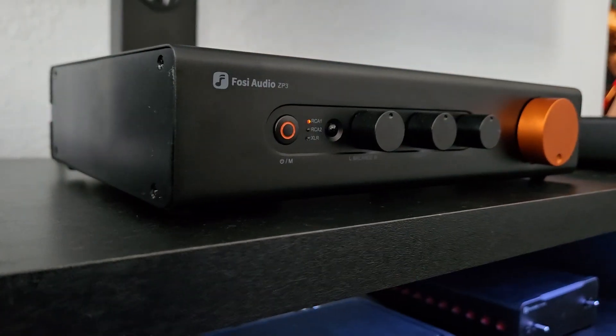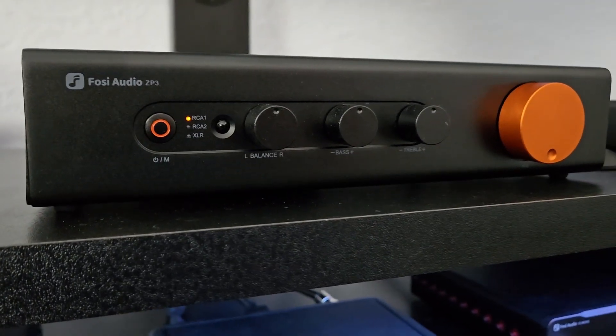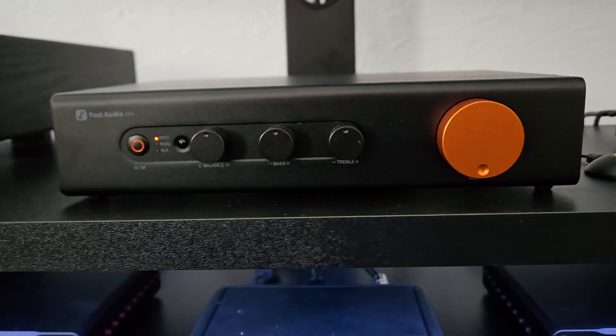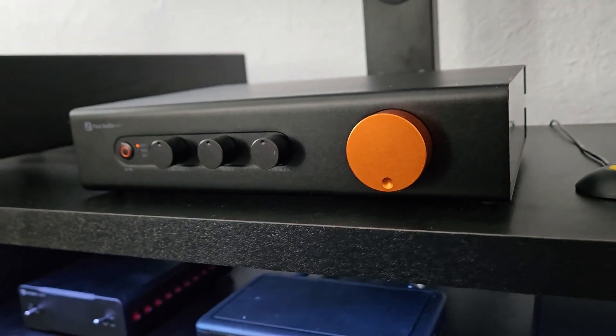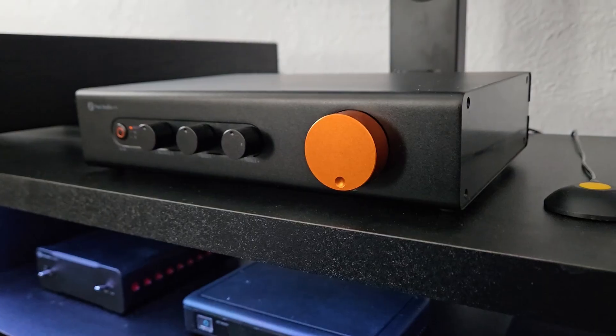Starting from the left of its front panel, it has a multifunction push-button switch that manages power on and off with a long press and toggles through all three inputs — RCA1, RCA2, and XLR — each with its own corresponding LED indicator with a short press. Next up is the IR remote receiver window, followed by three small round black plastic knobs for balance, bass, and treble, then a larger copper-ish colored volume knob.